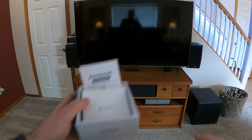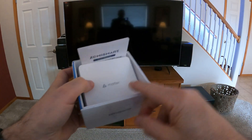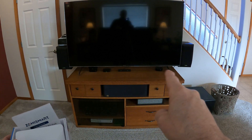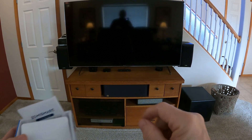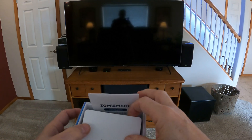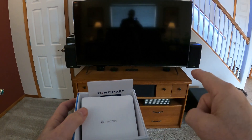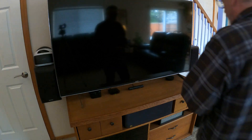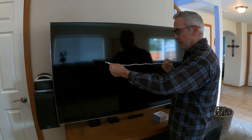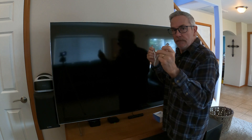For installing the Zemme Smart Matter Hub, I need power and an Ethernet cable. I'm going to install it right next to the Aqara M2 hub because right behind it I have a power outlet and an Ethernet switch. The included cable is pretty short — I'm not sure it'll be long enough to reach my switch, so I'll try it first and get a longer one if needed.